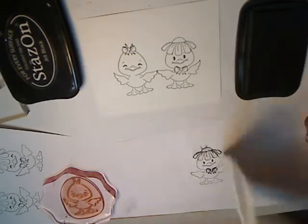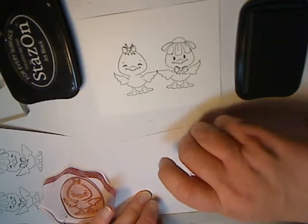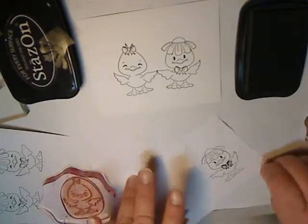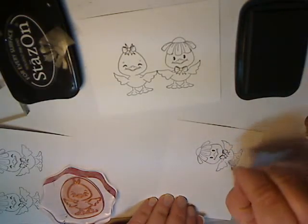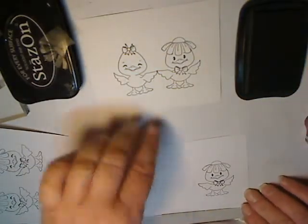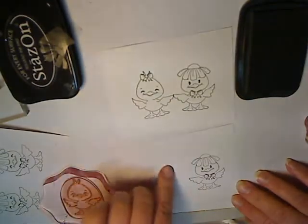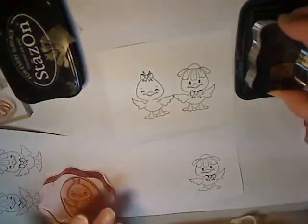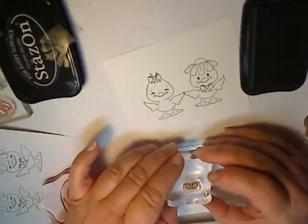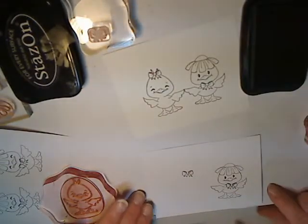That's the only part I don't like about this Masking Magic because it smears Memento ink too easily. So now I want to stamp the bow. I'm removing the flower, and hopefully I'll get this in a good position. You only need to use a very light touch with Peachy Keen Stamps to get a crisp image.